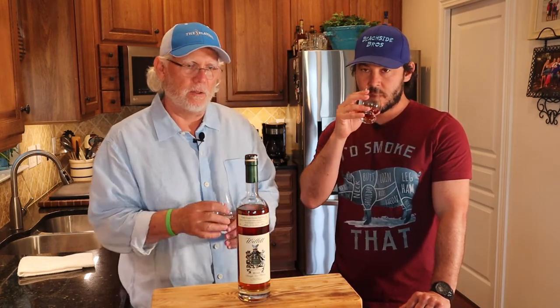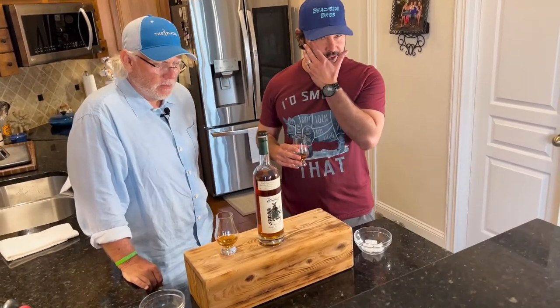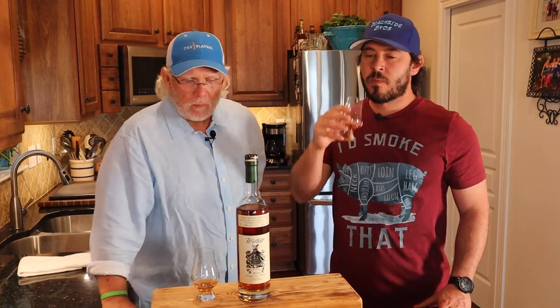Cheers — this is brand new, first pour, just took the foil off. Oh my gosh, that is sweet. Very sweet caramel on the front, but then there's some apple on the front too. On the back you get fruit, some heat. It's almost 111 proof so you'd expect a little heat, but it's more peppery and spicy rather than ethanol. The finish is definitely rye spice, and it lingers.